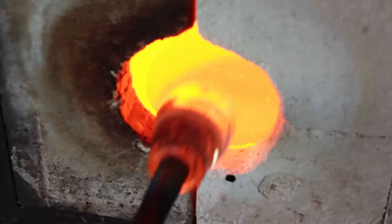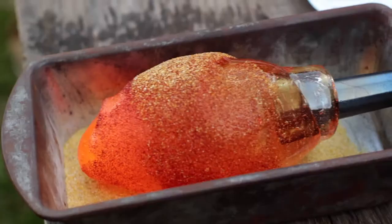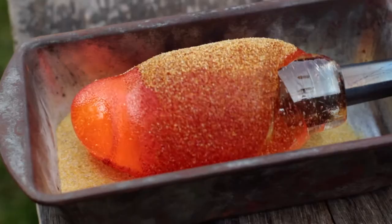Air is blown into the pipe to form a bubble. Another layer of glass is added. The bubble is then rolled through particles of crushed colored glass.